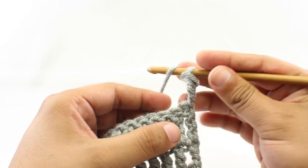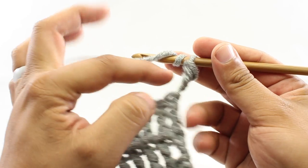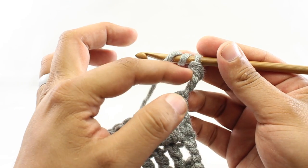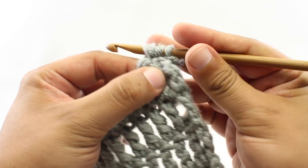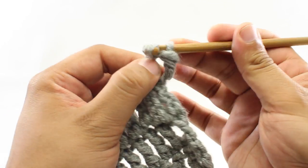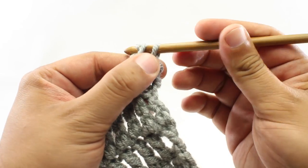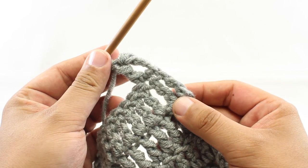Then we can continue working in the row. We're going to skip this first stitch, because that's what this chainless starting treble crochet is — it's the first stitch. So we'll go into the second loop and then continue along in pattern. And that's going to look a lot more seamless in your fabric as you go.